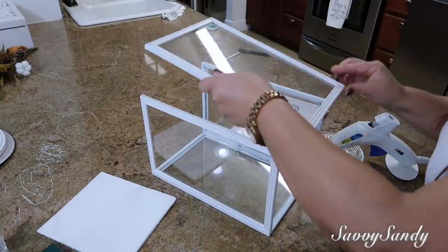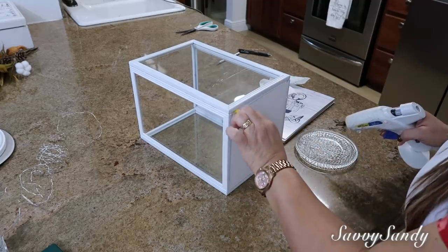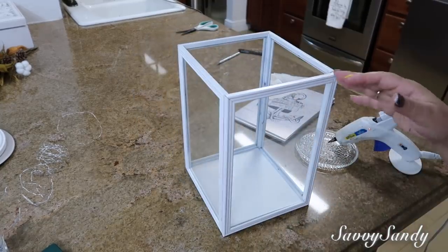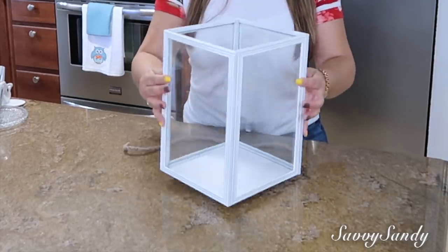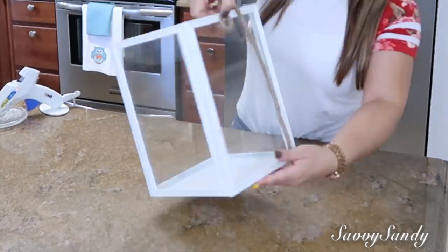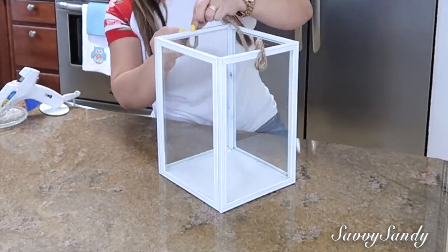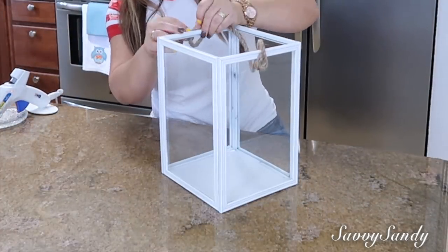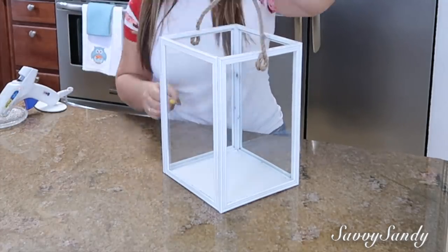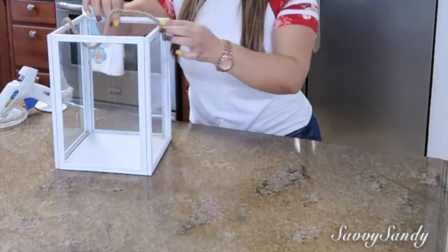Este es el más fácil de todos — lo van a hacer igualito que los anteriores, lo único que estos fueron de marcos mucho más grandes. Yo lo hice para otoño y puse unas calabacitas adentro. La única diferencia es que le puse una cabulla gruesa a los lados, solamente le hice como un círculo, y hacen lo mismo al otro lado. Aquí les voy a enseñar varias formas de cómo los he decorado anteriormente, y también quiero compartir con ustedes dos faroles más que yo compré — uno fue en la tienda Michaels y otro creo que fue en Ross, por $10.99.